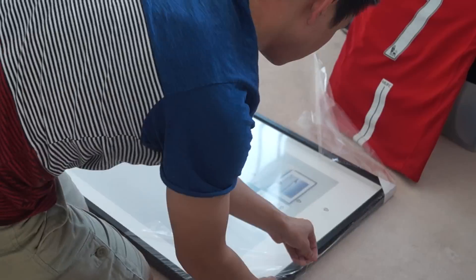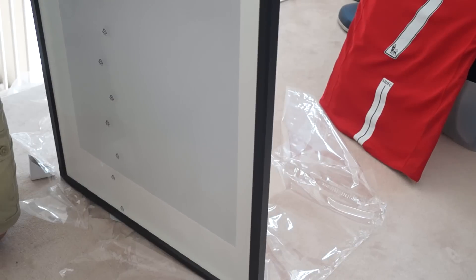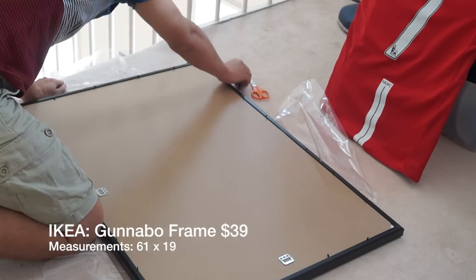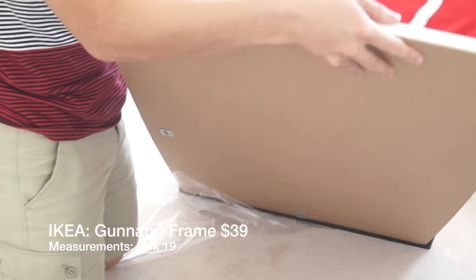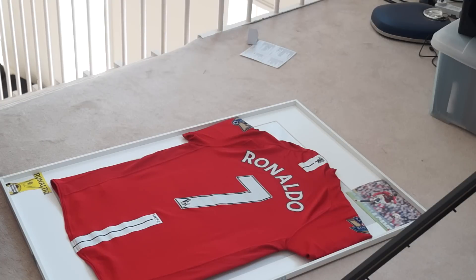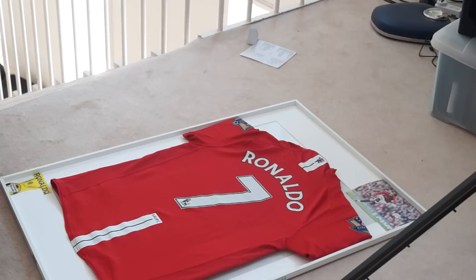Once you complete that cardboard outlining, you want to get the frame. I got my frame from Ikea for $39 and it's a 61 by 19 frame. Once you've taken the frame apart, you're happy with the positioning of the jersey.